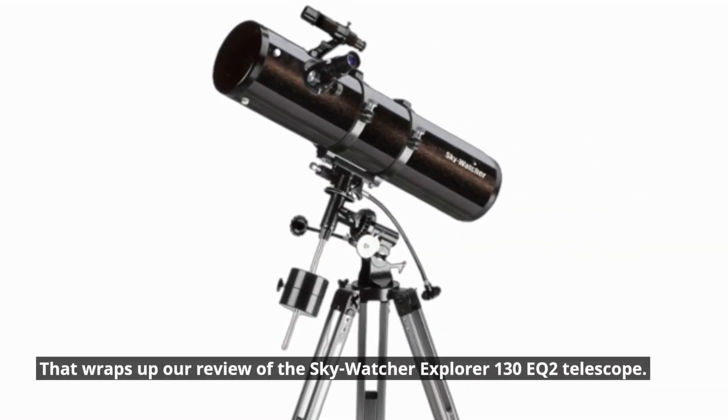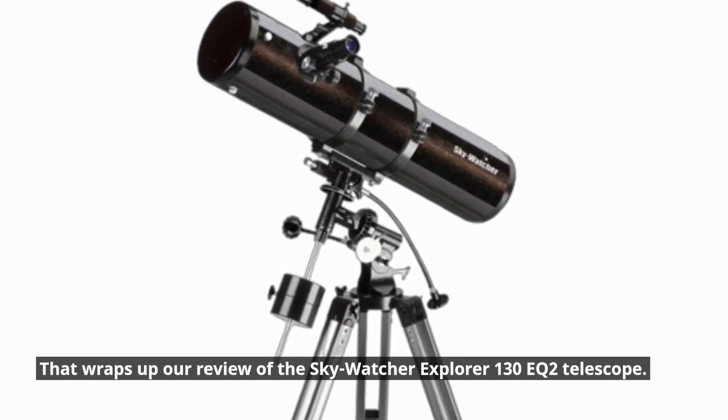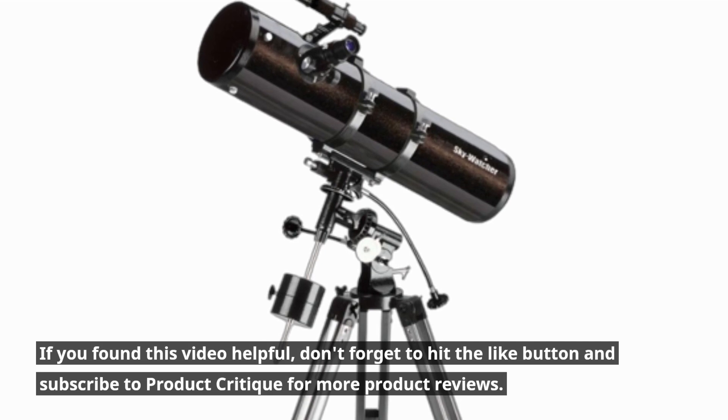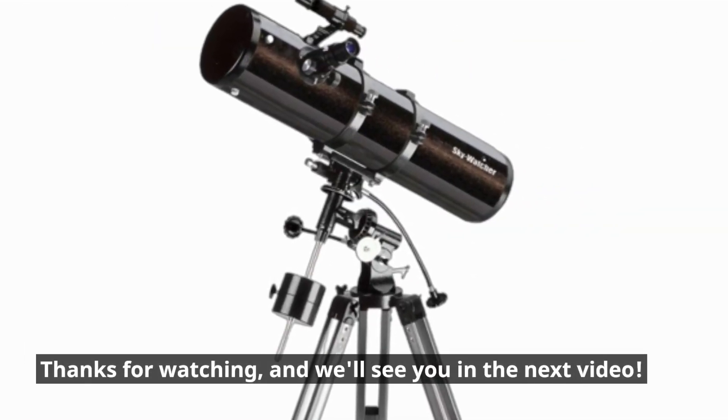That wraps up our review of the Skywatcher Explorer 130EQ2 telescope. If you found this video helpful, don't forget to hit the like button and subscribe to Product Critique for more product reviews. Thanks for watching, and we'll see you in the next video.